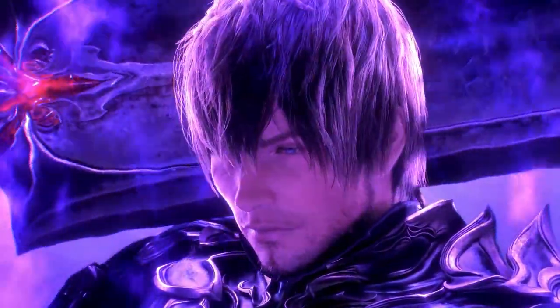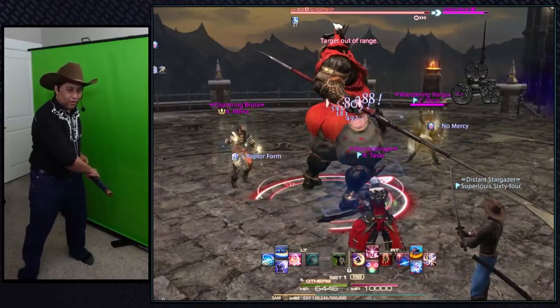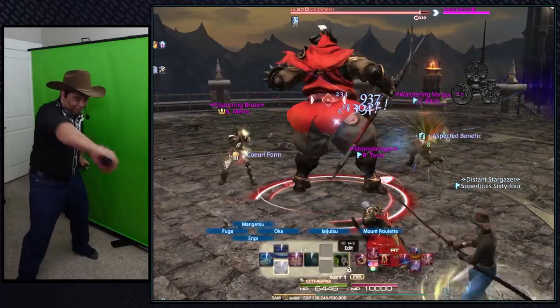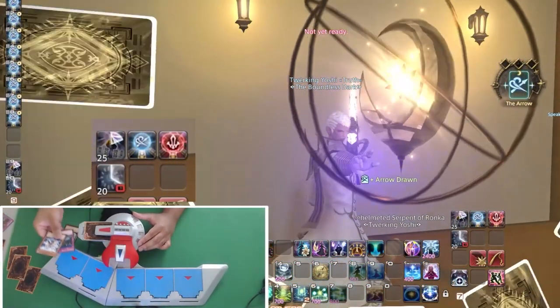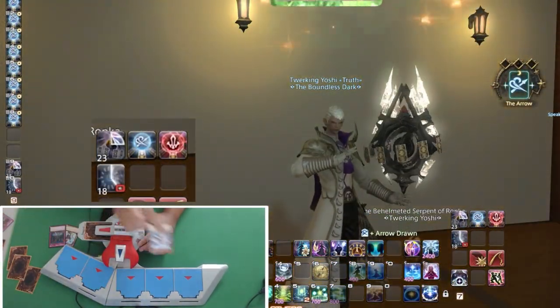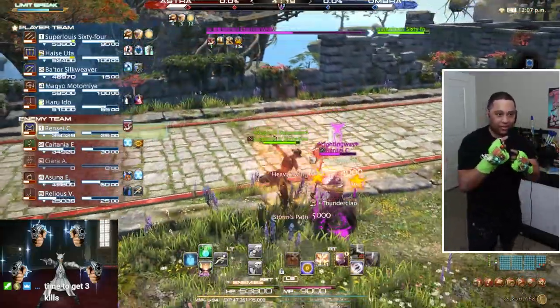Hey everybody, I'm Lewis. I'm training to become Final Fantasy XIV's real-life warrior of light. That means I have to learn and master every job in the game. So in order to do that, I have to build a controller for every class to literally learn how they work. Sometimes that means doing really cool things like modding a Yu-Gi-Oh dual disc to play Astrologian, and sometimes that means doing really dumb things like building a boxing glove controller to play Monk with.